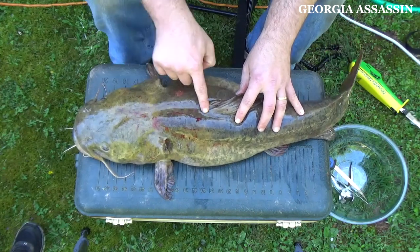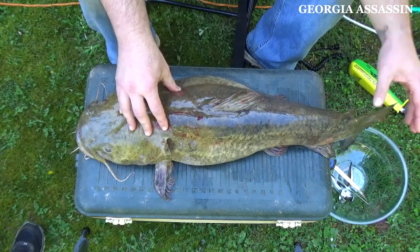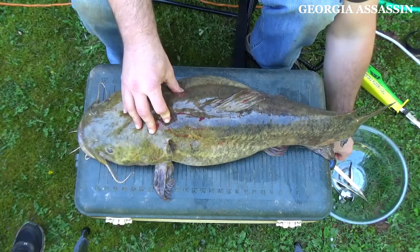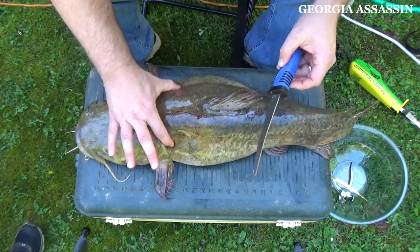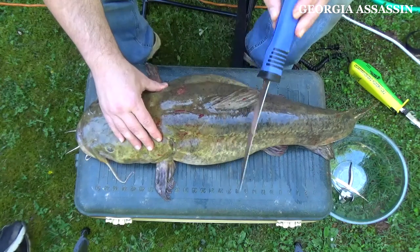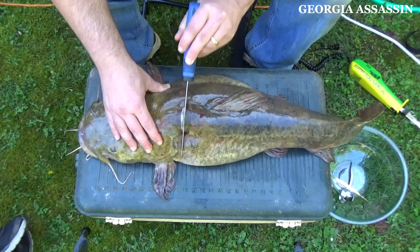You don't do these like you do channel cats — these are a little bit different. You have to cut them up like you would just about any other fish, different from the way I cut up channel cats. I'll put a video up top so you can see how I do that. You're going to look for the shoulder bones here — you can see them, they poke out behind the gills. We're going to cut down there first.